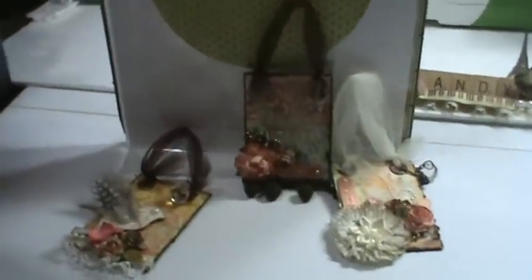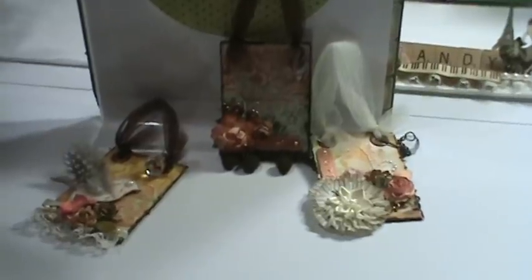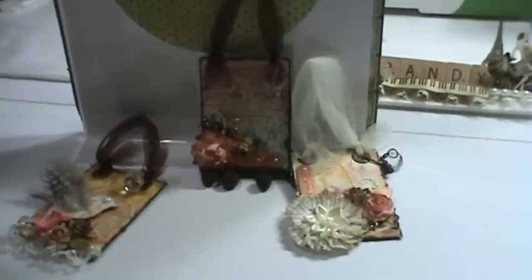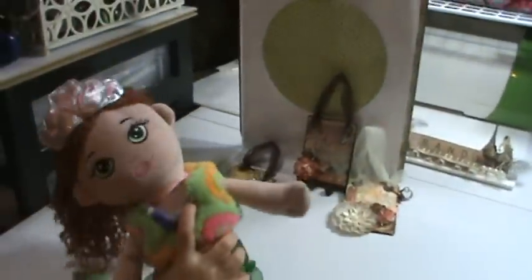Well, that's our sweet video. You guys have a wonderful evening. I hope I inspired you or maybe given you some ideas on how to attack your two-and-a-half by three-and-a-half mini. Take care. Oh, and there's your mermaid — and she's dancing. Say bye-bye. Bye-bye.